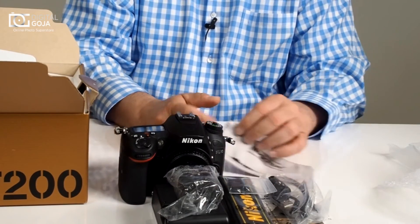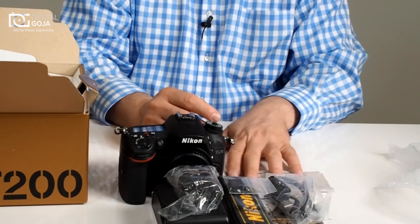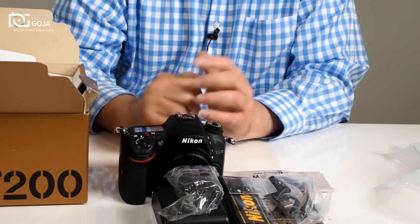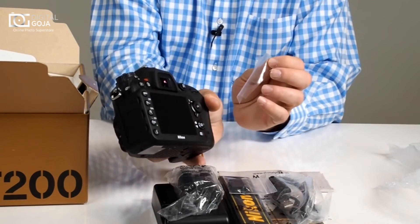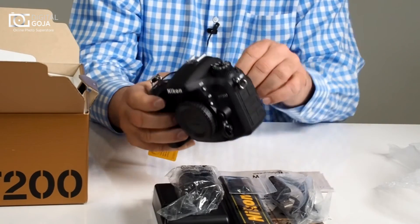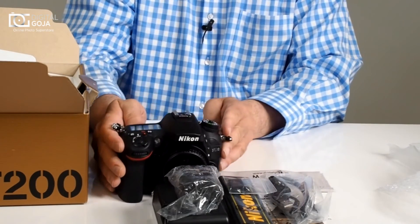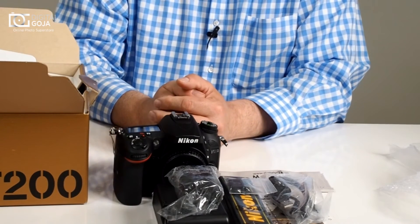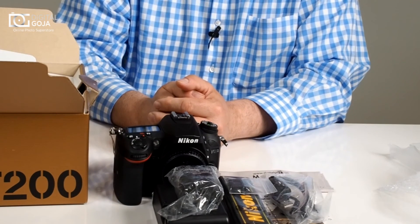Remember, when you purchase it from DigitalGoja.com you do receive the magic fiber cloth. These microfibers are important to keep with you at all times, especially when dealing with large LCD screens — you want to make sure they're smear and smudge free, and also for multi-coated optics on the market. If this video was to your liking, remember to click the button underneath, and please share it with your friends. Happy shooting!